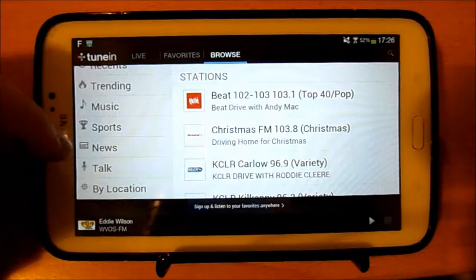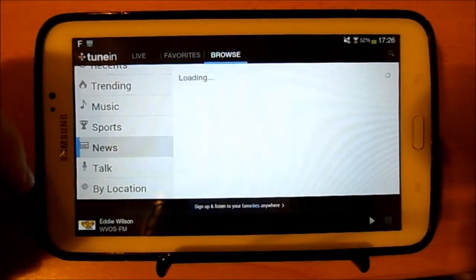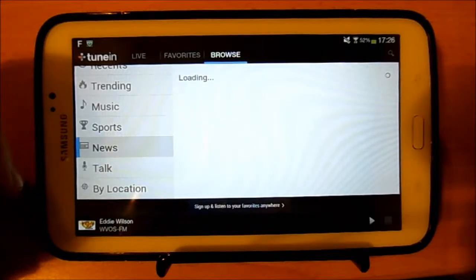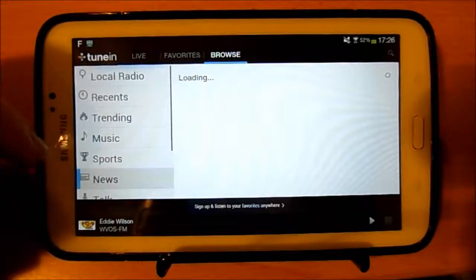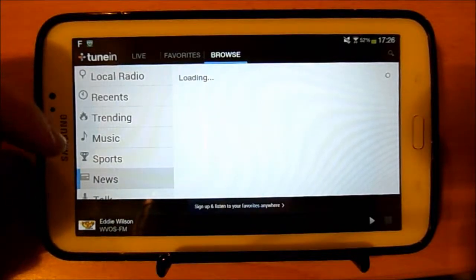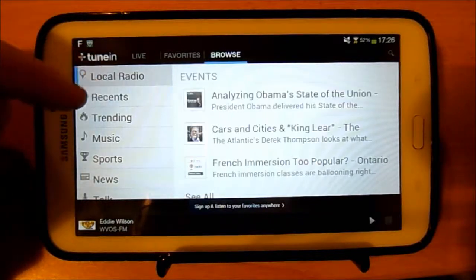You can also go to different categories — music, sports, or news. It's a little slow to load sometimes, but usually it's quick enough. The quality works quite well. I'll go back to Local Radio here.